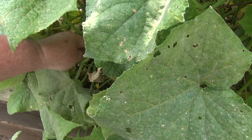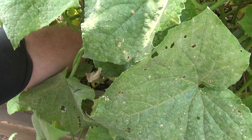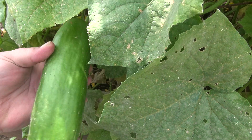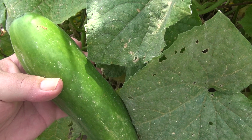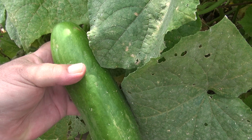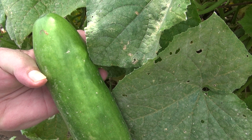We got a big one way back here. Now one this size has got some pretty big seeds, so I've started peeling them, cutting them in half lengthways, scraping the seeds out, and then cutting them in about three-eighths of an inch — maybe a half inch — blocks.